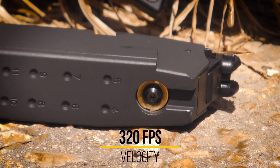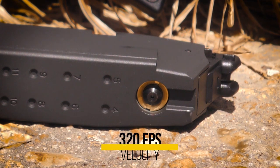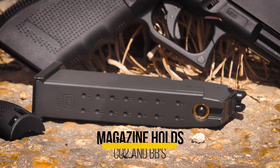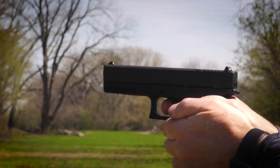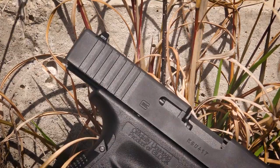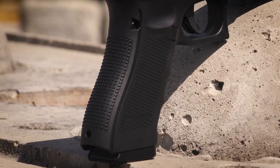Internally, the CO2 valve regulates the 320 ft-per-second velocity, and its metal magazine contains both a 12-gram CO2 capsule that provides its power and 18 rounds of steel BBs, all contributing to its weight and size, making it optimal for magazine drills.